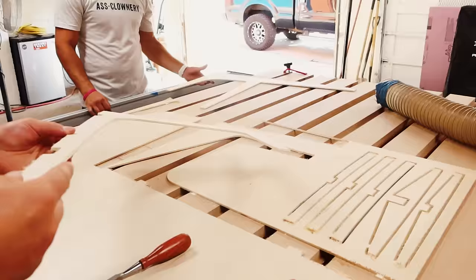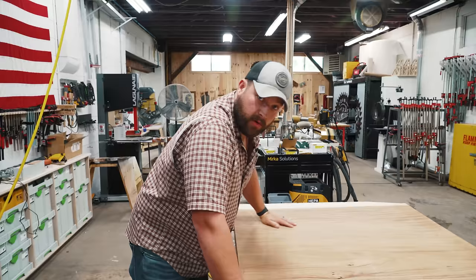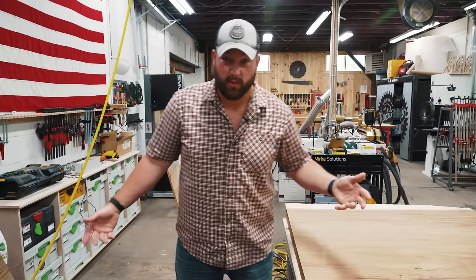To cut our glue-up before we get to routing anything, I'm going to use these leftover chunks of guanacaste from the black rifle table.